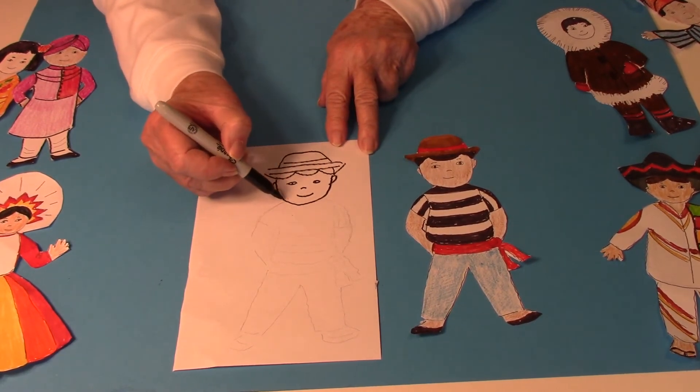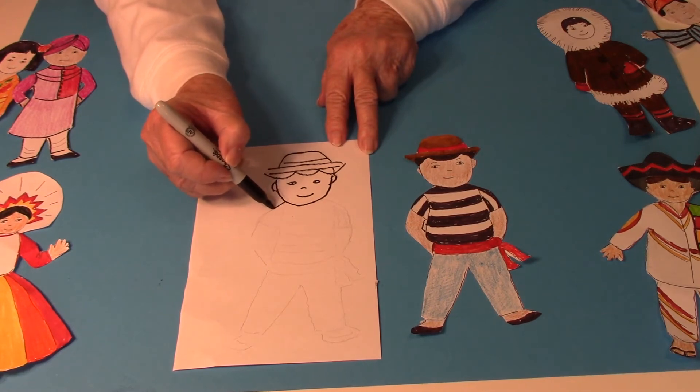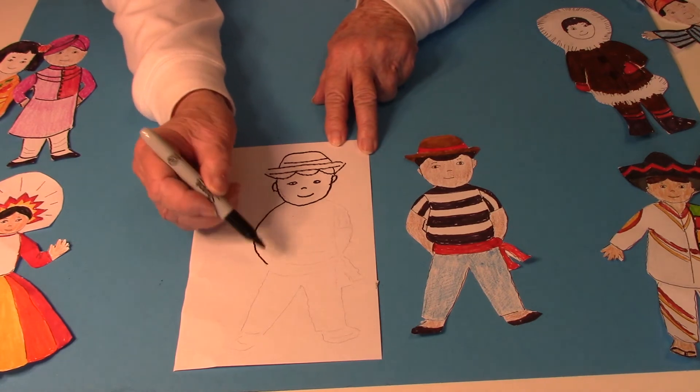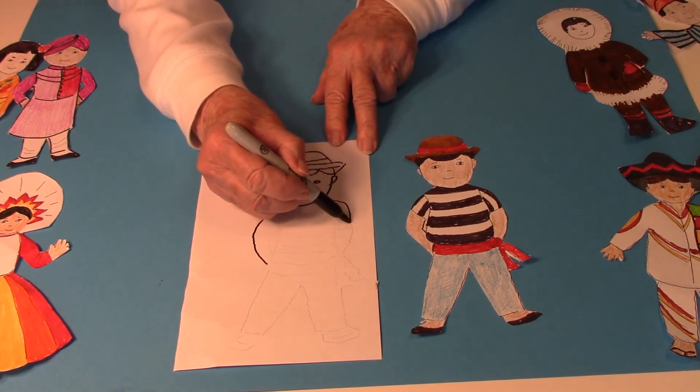Then for the arms I started at the head and went straight down, curved around, and I did the same thing on the other side.